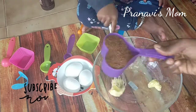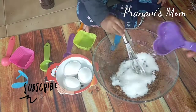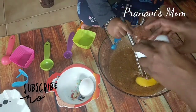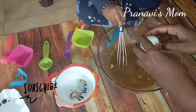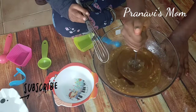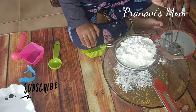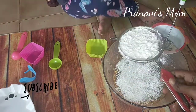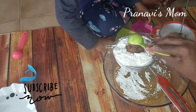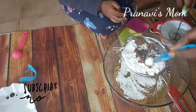1 tablespoon of butter, 2 cups of water, 2 cups of white sugar, 1 teaspoon of vinegar, 1 teaspoon of vanilla essence, 1 teaspoon of baking powder, 1 teaspoon of baking soda, 1 tablespoon of cocoa powder. Use this as well.